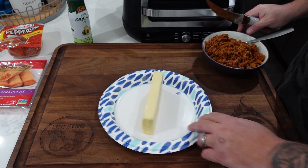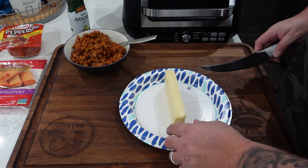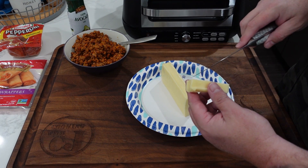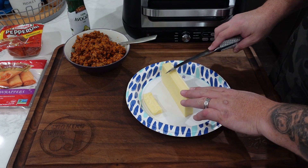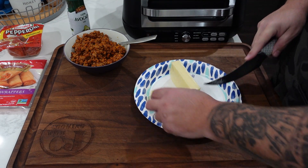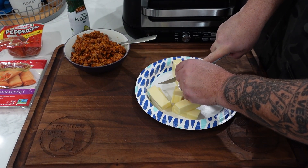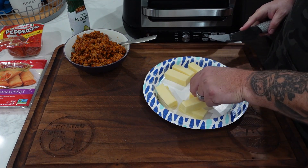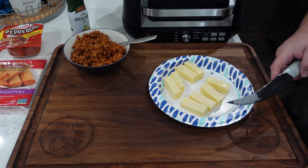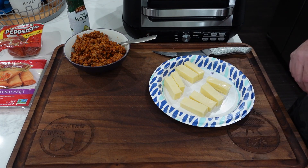Alright, let's get started. We've got our mise en place — the sausage mix, egg roll wrappers, and pepperoni. I'm going to cut this block of mozzarella cheese into pieces about two inches long and one inch wide. If you don't want to use the block, you can use string cheese. We're making eight egg rolls today; the recipe will be for eight. We'll probably have extra Italian sausage and extra pepperoni.